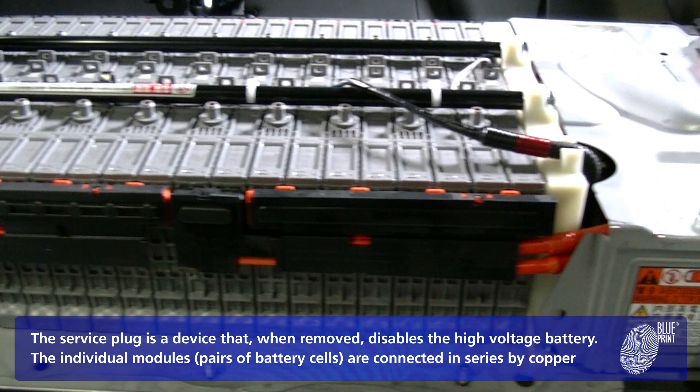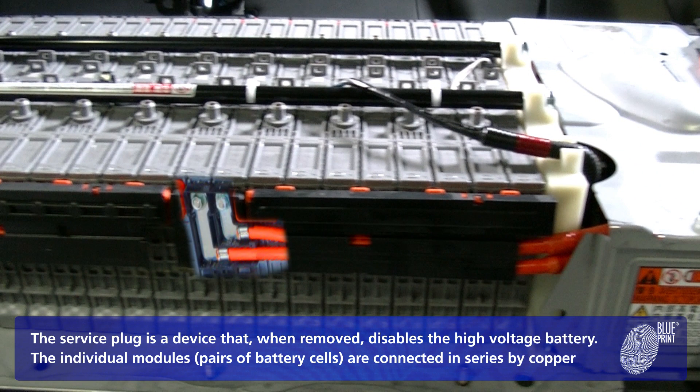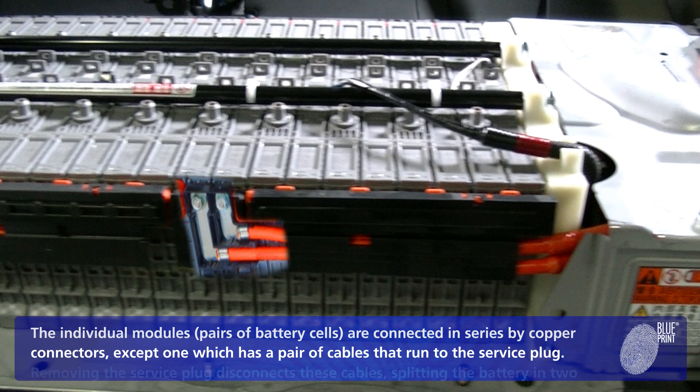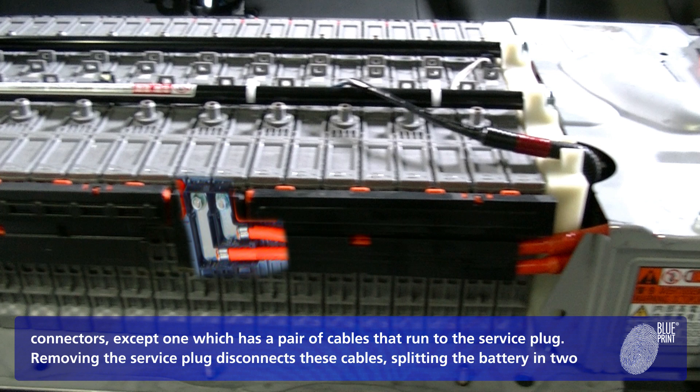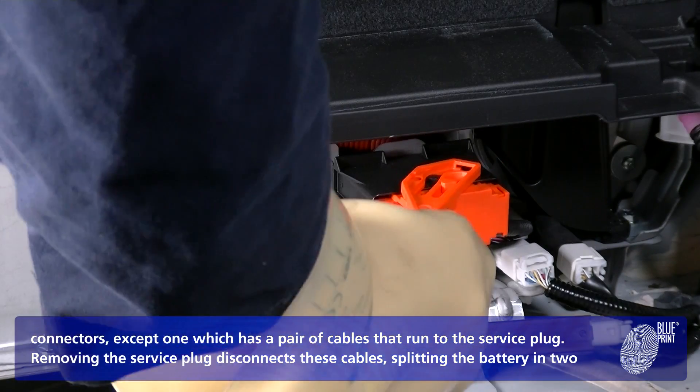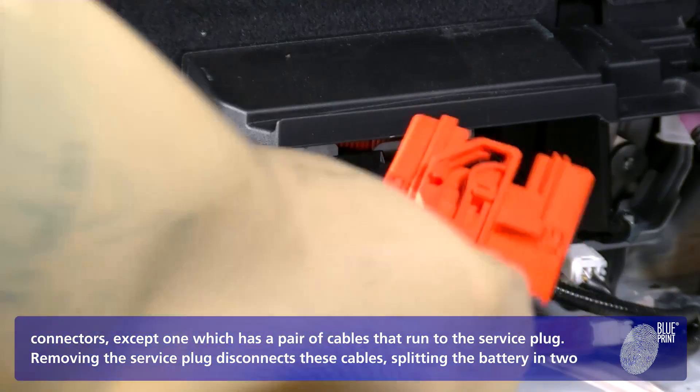The service plug is a device that, when removed, disables the high voltage battery. The individual modules are connected in series by copper connectors, except one which has a pair of cables that run to the service plug. Removing the service plug disconnects these cables, splitting the battery in two.